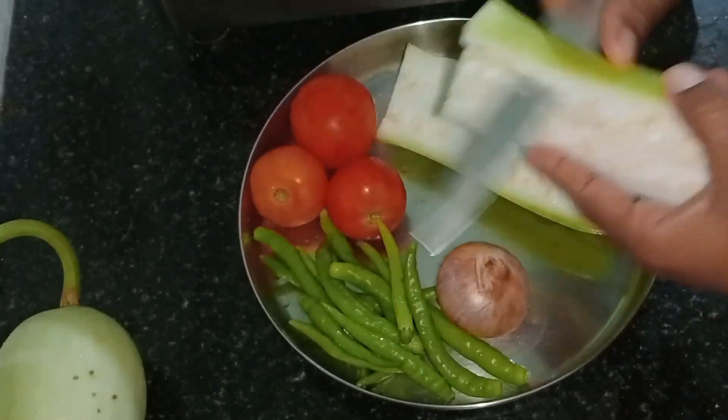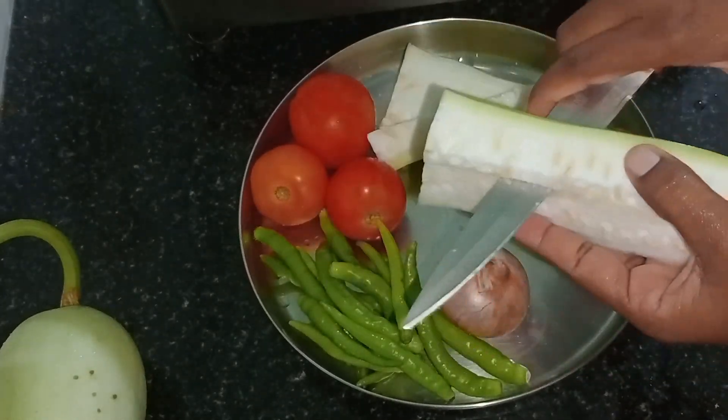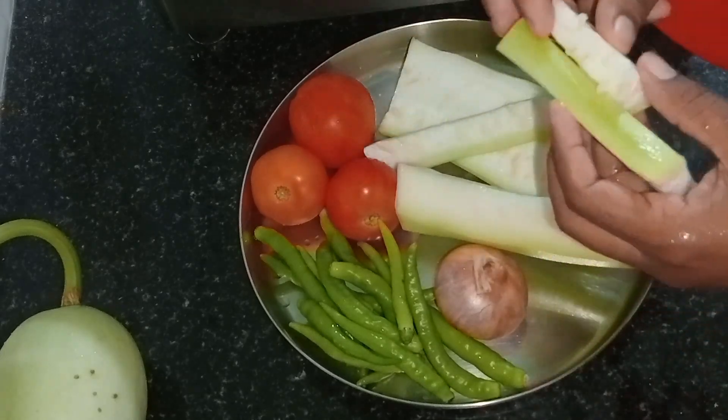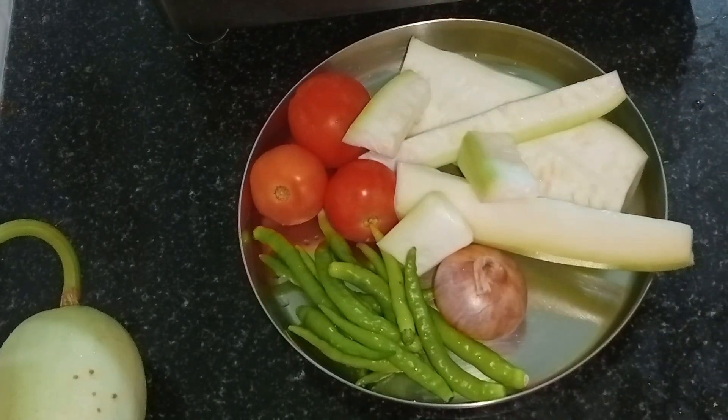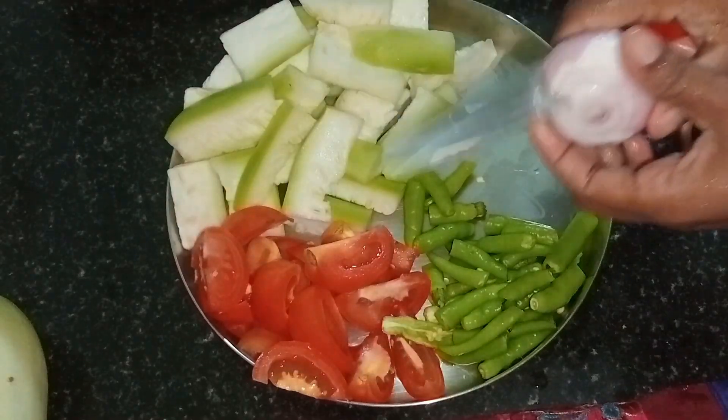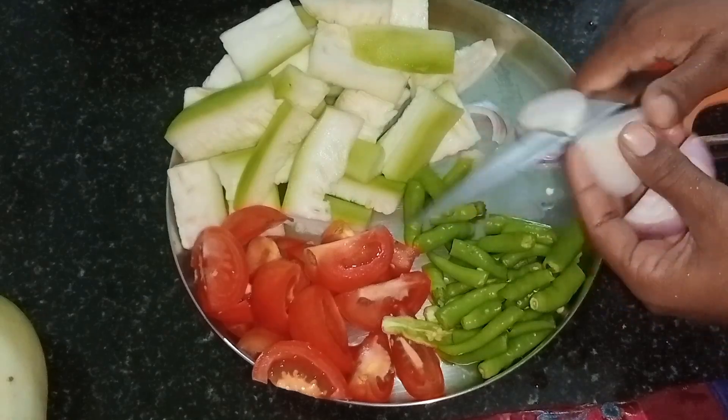If you add 30 tomatoes on top, then you add 1 tomato. You add a few tomatoes on top, then you add seed.